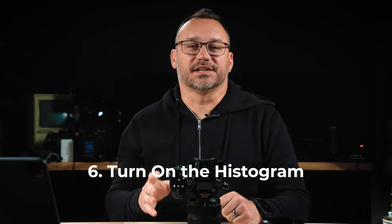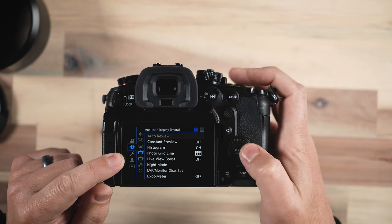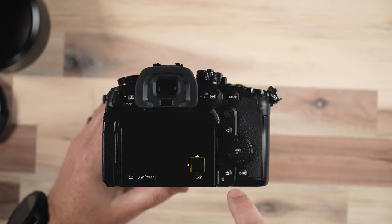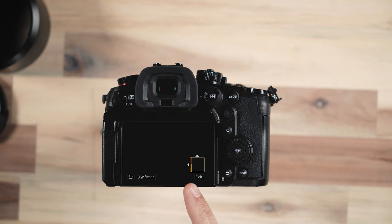Number six is the histogram. I use a histogram all the time on the back of the screen to display how my image is looking. I want to know if there's anything potentially blown out or anything that's just total black in my shot — whether it's photo or video, that's very important. Under the gear icon, under monitor display photo, you can turn on histogram. It's centered by default, but you can drag it anywhere you want and move it down into a corner or out of the way. Being able to see the histogram definitely helps you identify big issues quickly.